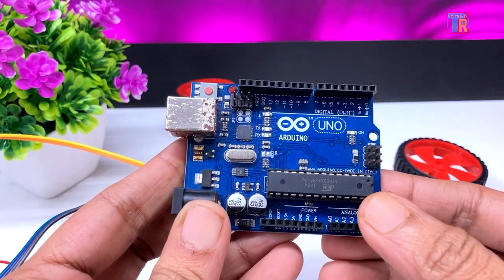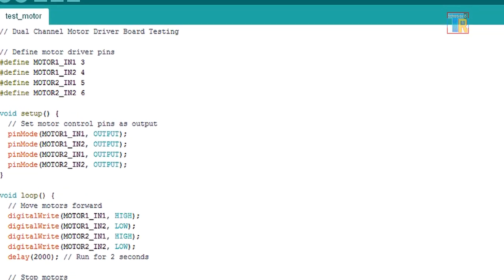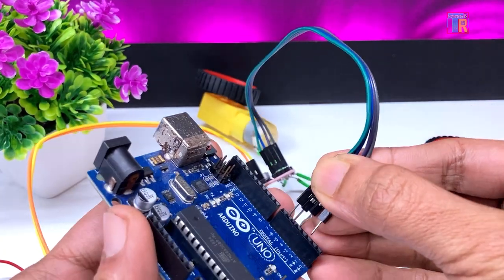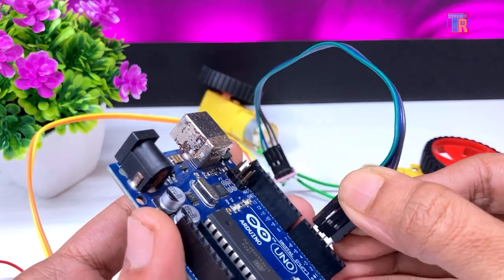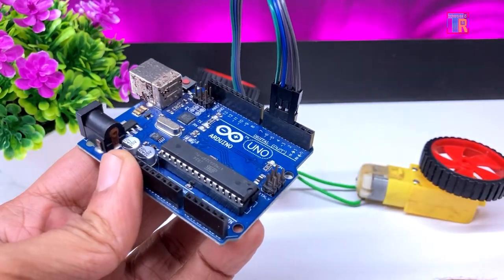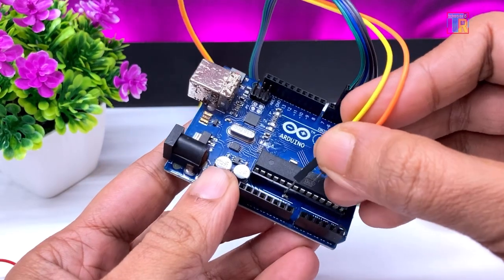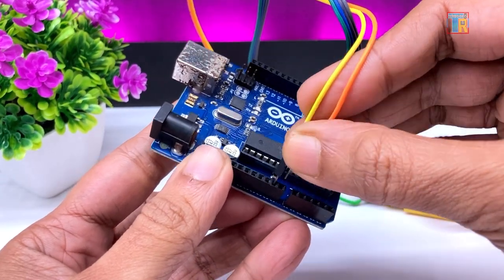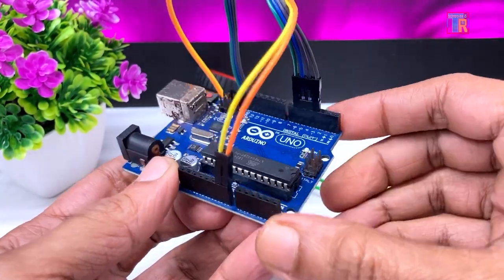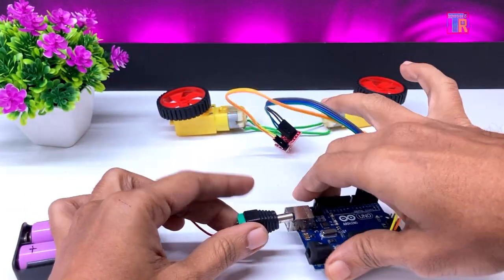Now I will use the motor driver with an Arduino Uno. I have prepared a simple testing code to rotate the motors in both directions for 2 seconds. Arduino digital pins 3, 4, 5, and 6 are connected to the motor driver board's input pins. You can use different Arduino pins depending on your code. Next, I am connecting the motor driver board's GND to the Arduino GND and the positive terminal to the VIN pin. Finally, I am connecting the battery to the Arduino's DC input socket.